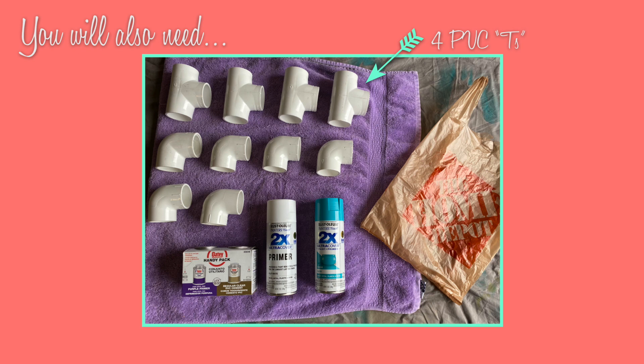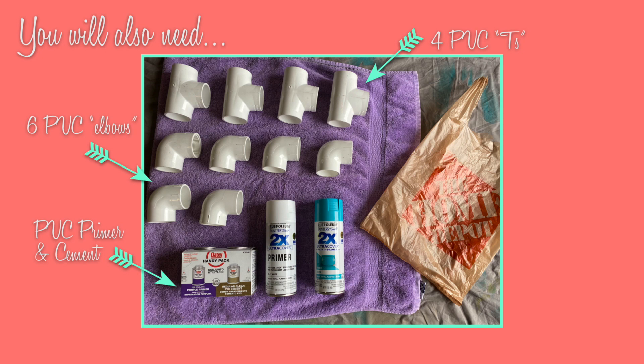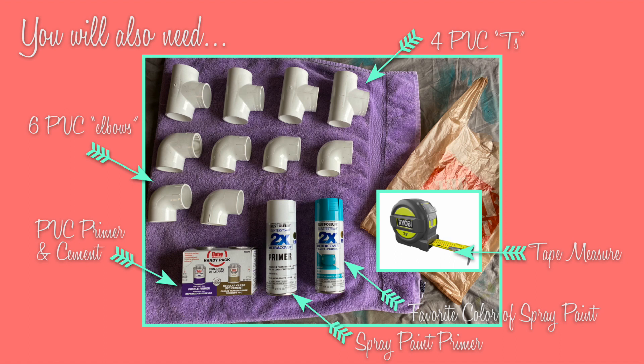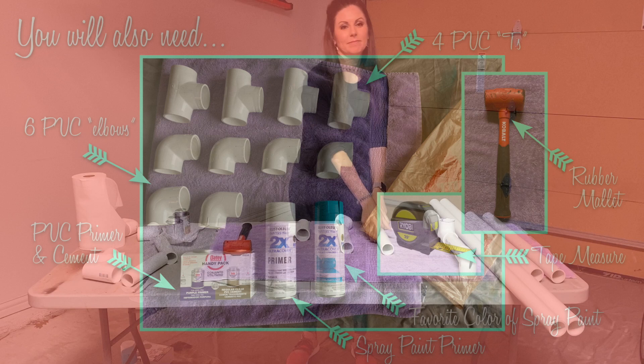You will also need four PVC tees, six PVC elbows, PVC primer and cement which is also glue, spray paint primer, spray paint in the color you wish your bar to be, a tape measure, and finally a rubber mallet.